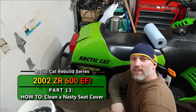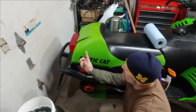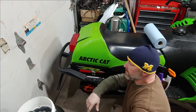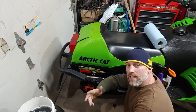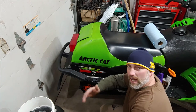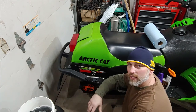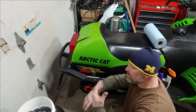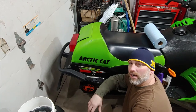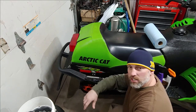Welcome back to the channel. Today we're going to dive into cleaning this seat up. As you can see it's pretty grimy — it just happens over time, whether it's from sitting outside or just getting on and off the seat. You bump into stuff, your clothes rub off on it. If you don't keep it clean it's just gonna get dirtier and dirtier. So today we're going to get all this grime off and then condition it up a little bit and get it ready for the season.